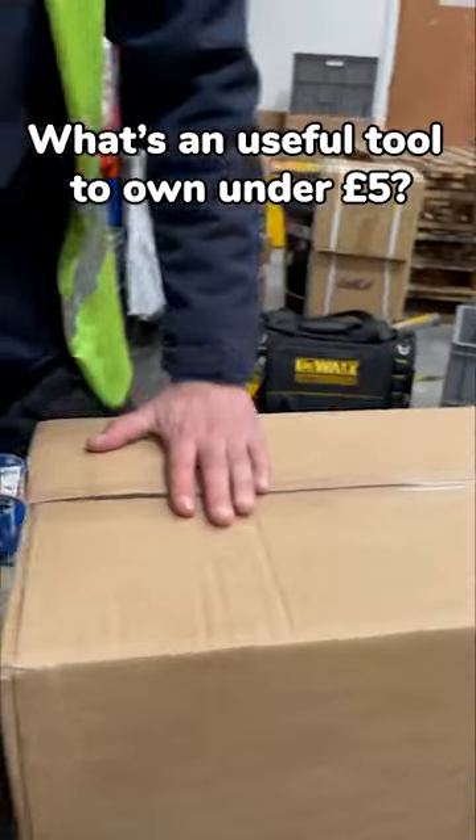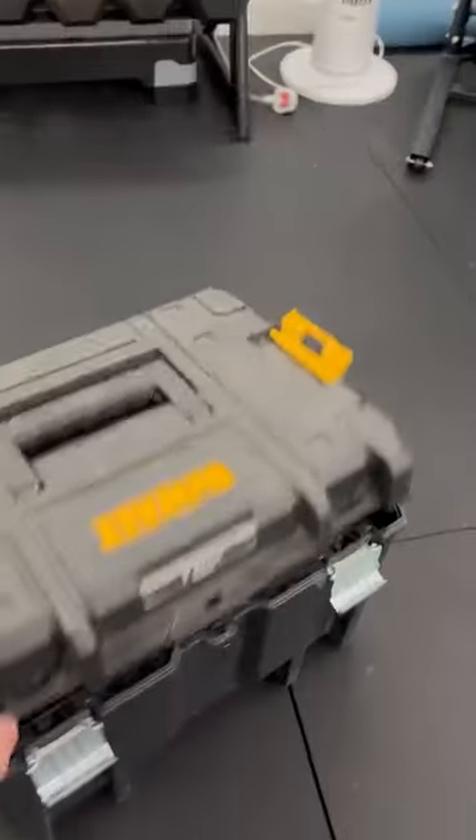Can I have the secret formula? A useful thing I own around the fireplace. Let me show you.